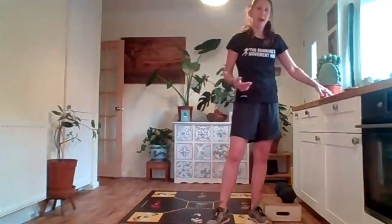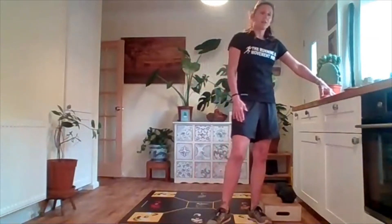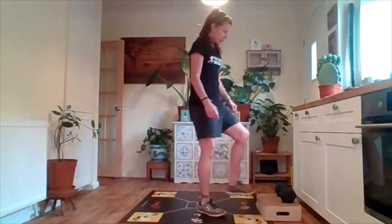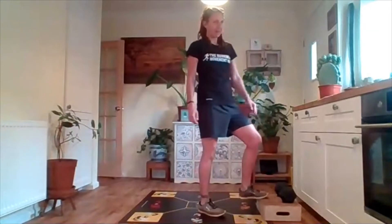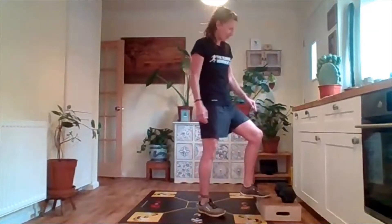You should have a piece of paper with you. Jot down how many repetitions you did on the right leg, then we're going to repeat it for the left leg, and then I'll tell you what we should be getting. I didn't hit that number, so that means I need to do more work on my calves.